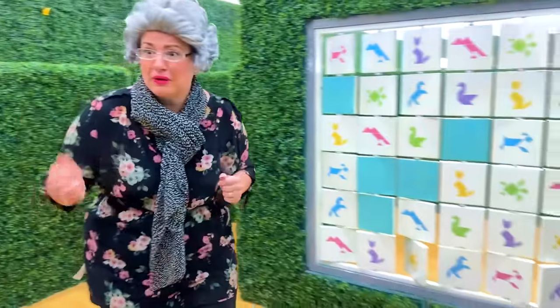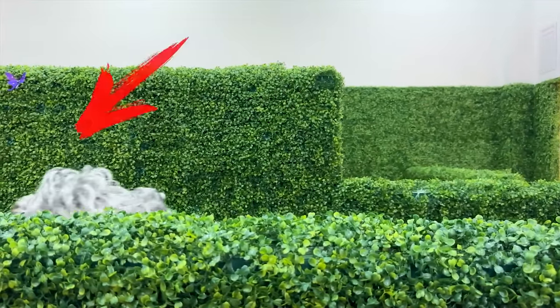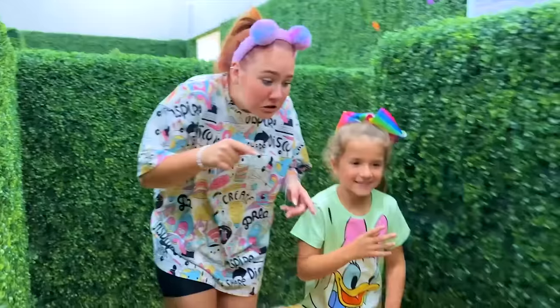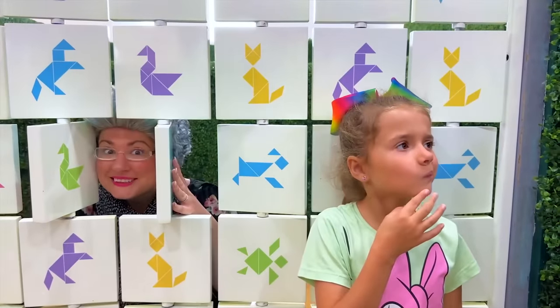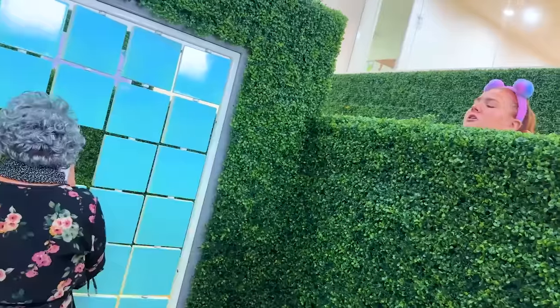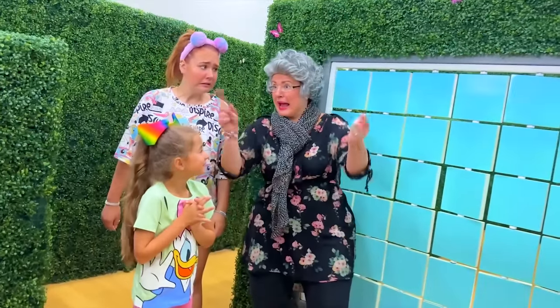Granny's in a maze! I have to find my way up! It's Granny's turn! Granny! Let's work as a team and get out of here!